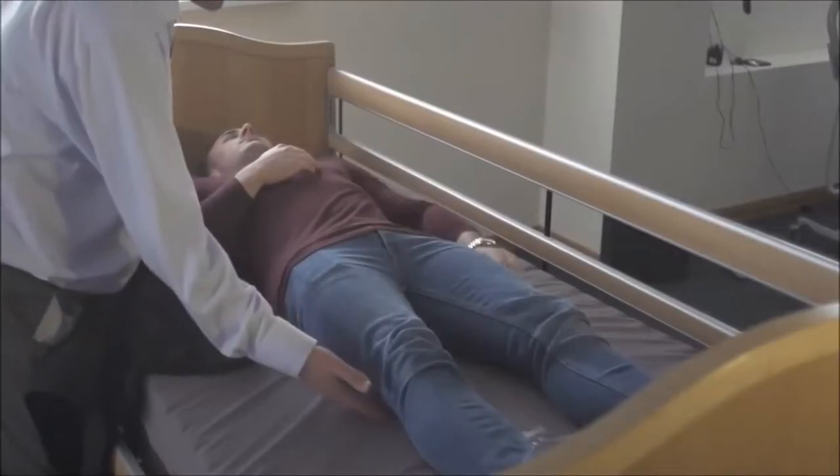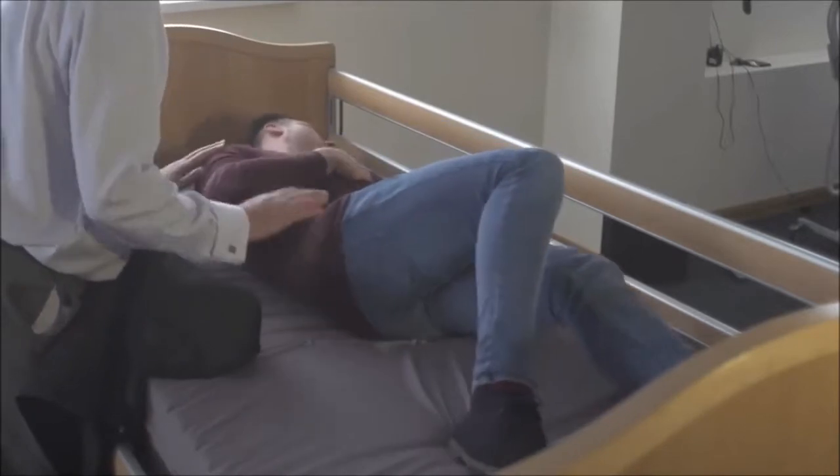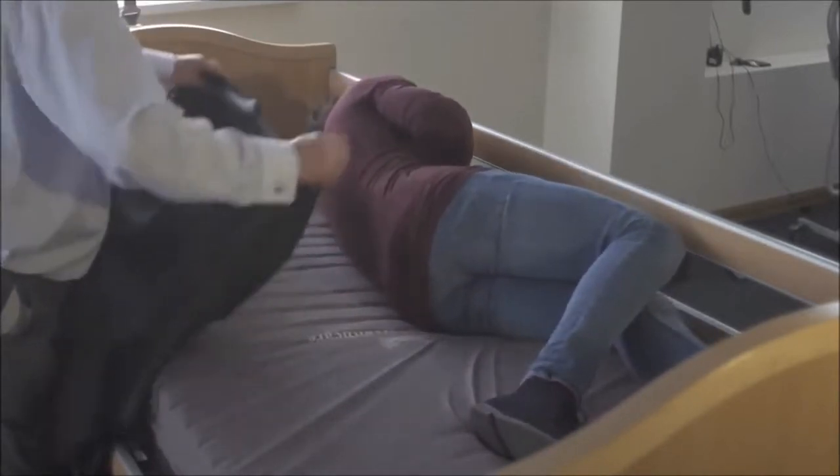Okay Phil, if we could just ask you to roll onto your side, we're going to fit this sling. Raise that knee, arm away and reach over — that's lovely. Perfect.